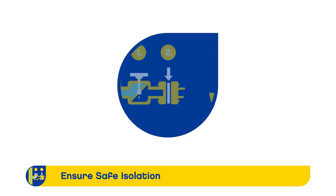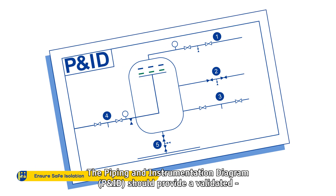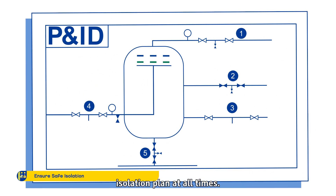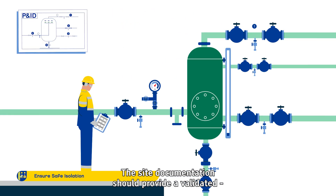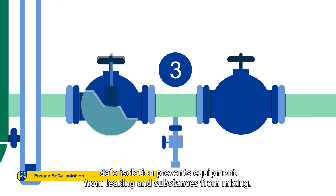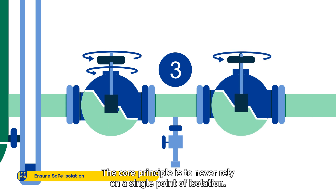Ensure Safe Isolation. The Piping and Instrumentation Diagram should provide a validated isolation plan at all times. The site documentation should provide a validated isolation plan for the equipment. Safe isolation prevents equipment from leaking and substances from mixing.